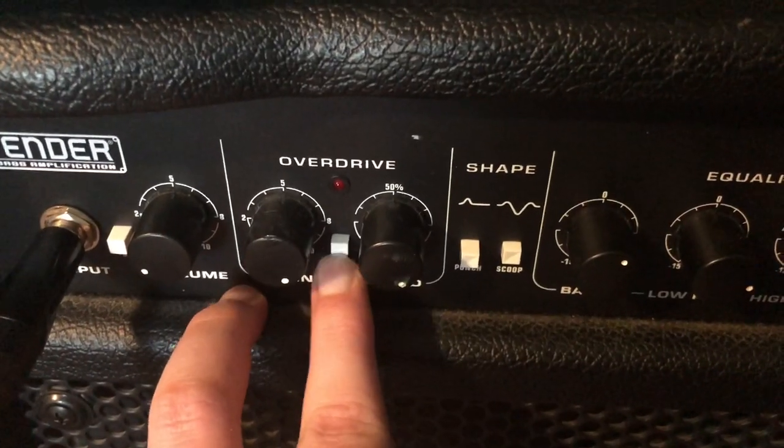Do you want to sound like Cliff Burton? I mean, you probably do - the man's a beast. Like, who wouldn't want to sound like him? But like many people, you're probably stuck just at your amp, flicking your overdrive switch back and forth, and nothing seems to get that tone.